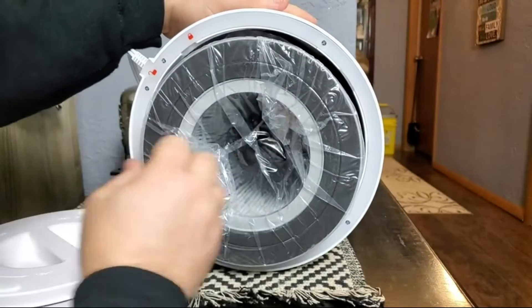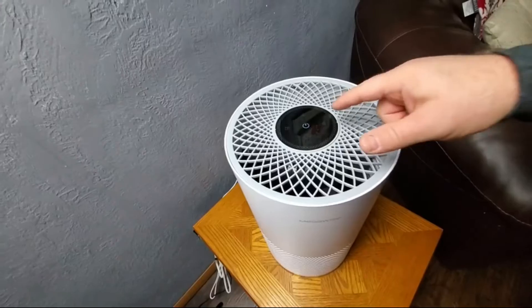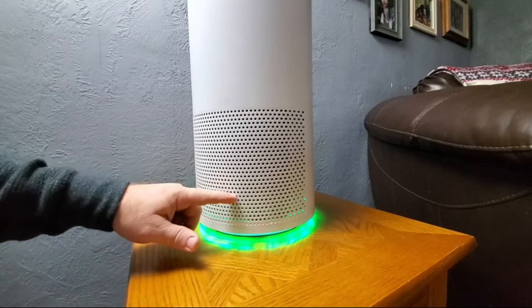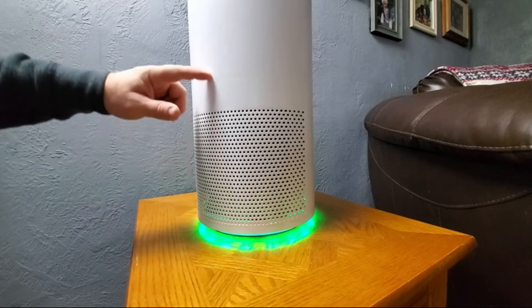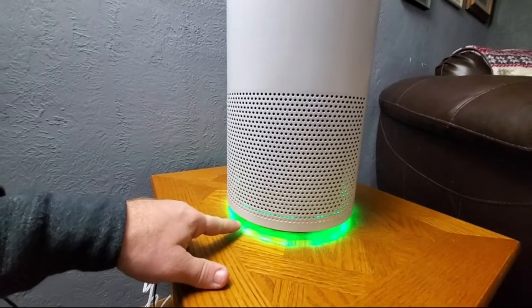Ready to go right out of the box — you simply change the filter on the bottom, plug it into an outlet, and power it on. Air is sucked in through the bottom, travels through the filter, and then up and out the top of the unit. The green light indicates good air quality.